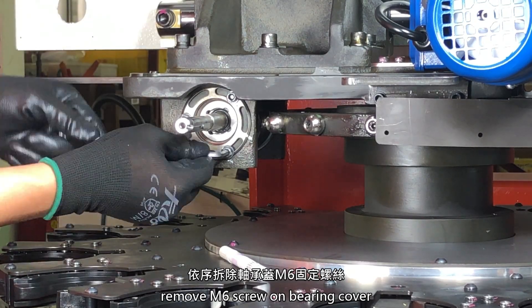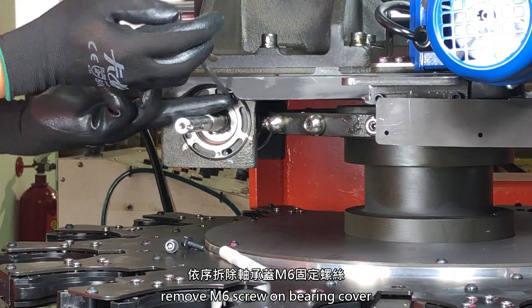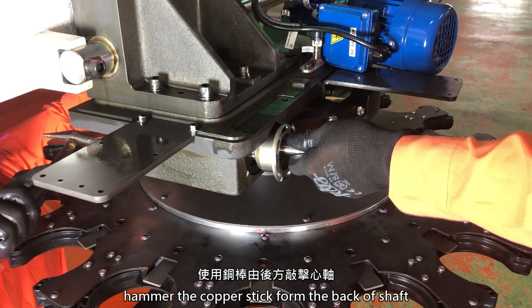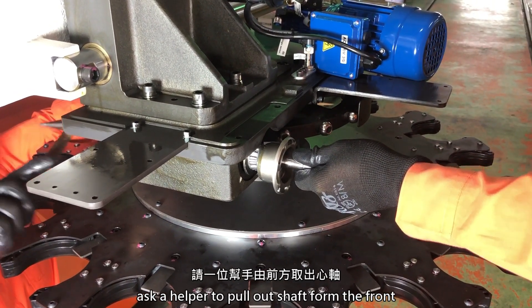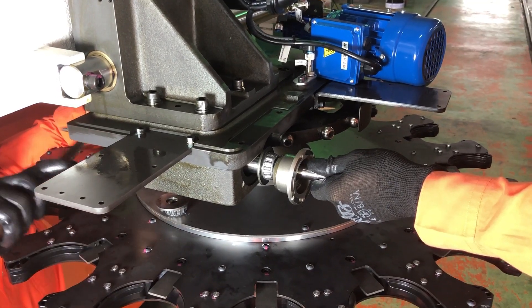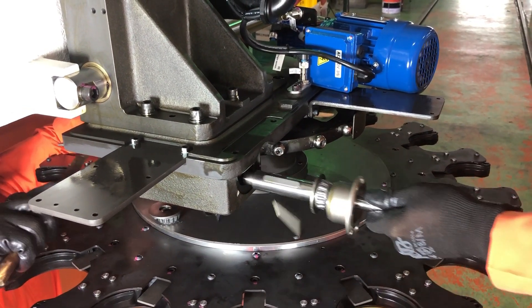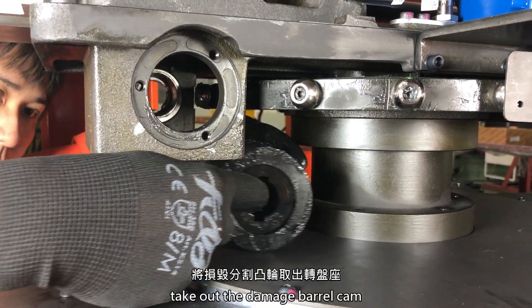Remove the M6 screw on the bearing cover. Hammer the copper stick from the back of the shaft and ask a helper to pull out the shaft from the front. Take out the damaged barrel cam.